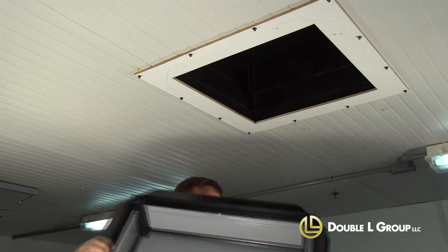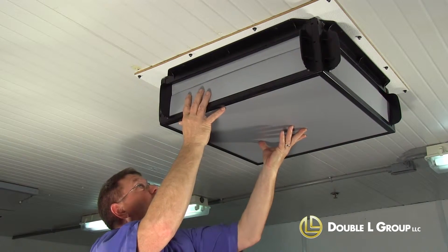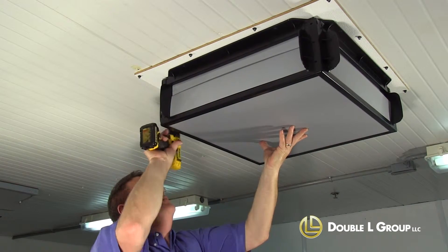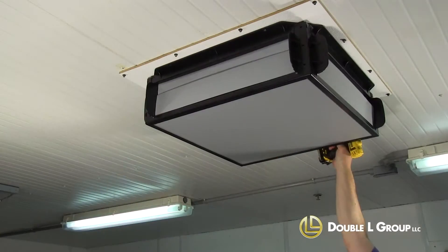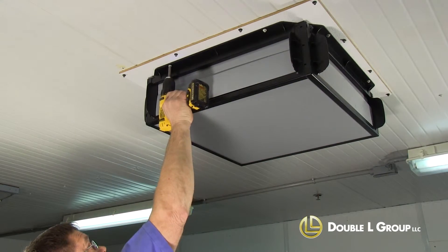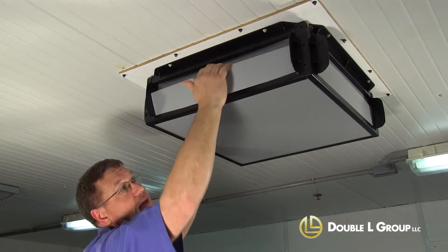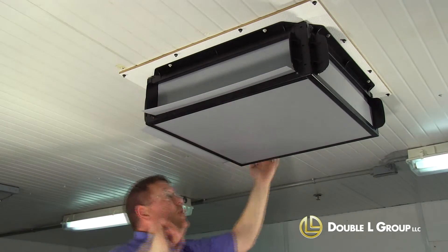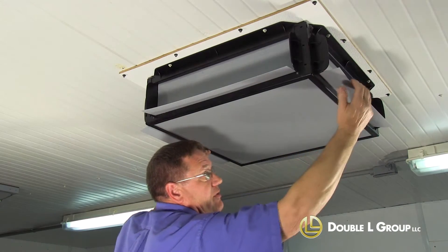Then we're going to go ahead and install the inlet. Basically just take your inlet and center it over the opening of the hole, and fasten it to the ceiling. Now that we've got it fastened to the ceiling, we've pulled this part of the louver down — this basically opens it up. You can have that turned up and it'll shut the inlet off so it won't let air come through.